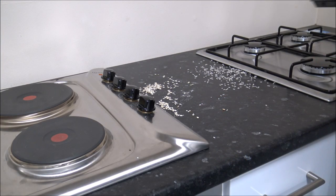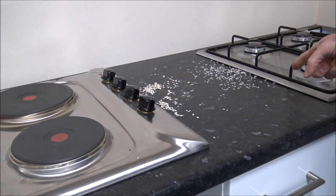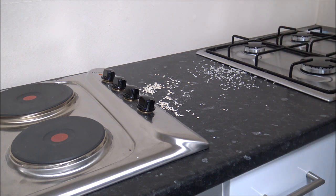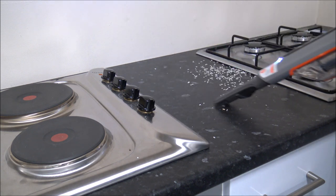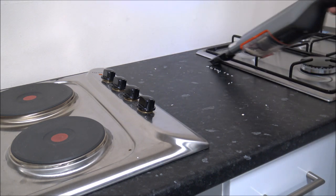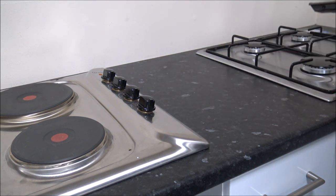So let's have a quick go with it. I've got some porridge oats on the left-hand side and some rice on the right-hand side. This is in a showroom that we've got — we've got a couple of hobs here, and I've put them quite near to the edge because this can be quite a good test for it. Well, that's certainly found it quite easy.